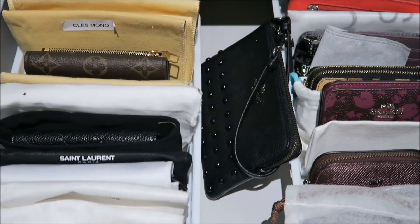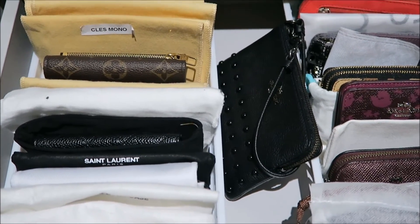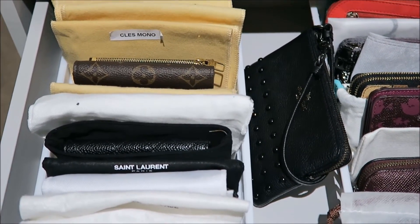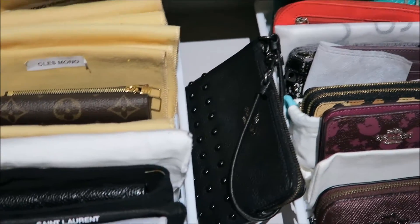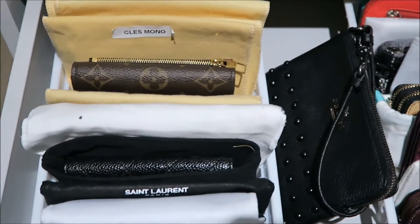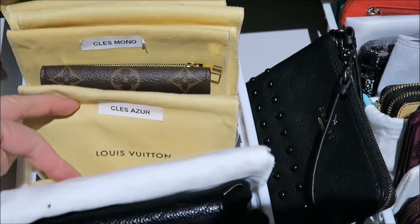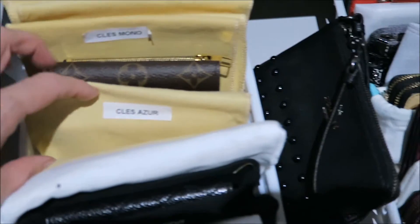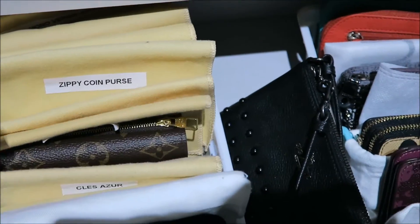Hi guys, welcome to my channel! I thought I would show today how I store my small leather goods. This is a bit of a before and after video. At the moment what I do is I have them in a drawer in plastic containers, lined up, and I have them in their various dust bags. I've labeled them because I got tired of trying to remember what was in each one.